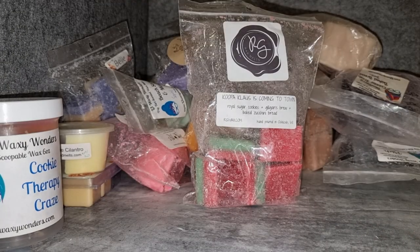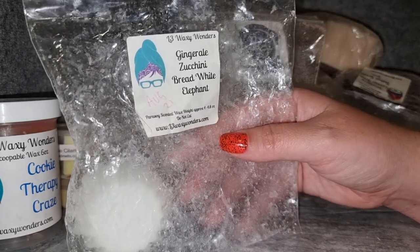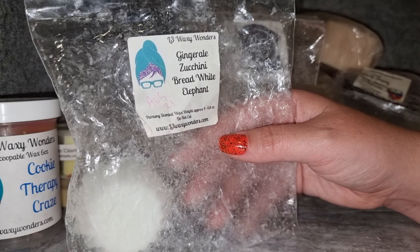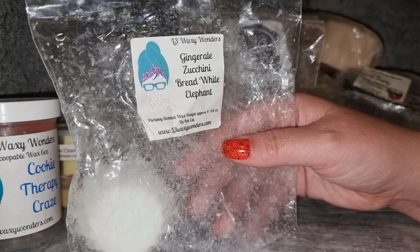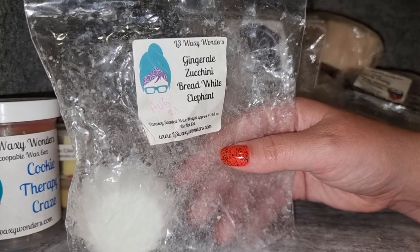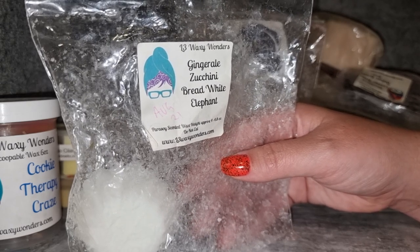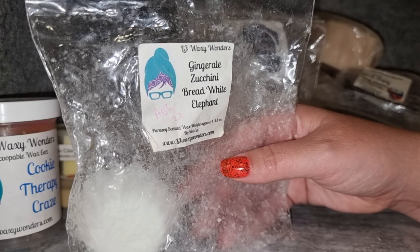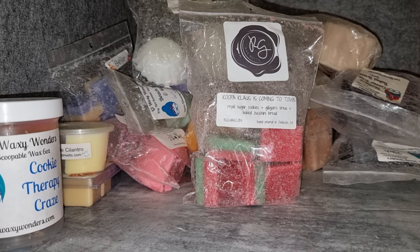L3 Ginger Owl — white zucchini bread and white elephant exchange. I really enjoy this. It's ginger ale mostly, and the bakeriness underneath makes it creamy — not like a creamy soda fizzy scent, but something about fizzy scents with bakery makes them smell creamy to me. It smells really good. Great throw; I would definitely get this one again. It probably doesn't even need the white elephant exchange — I think zucchini bread and ginger ale, maybe with something more obviously creamy bakery, would be amazing.